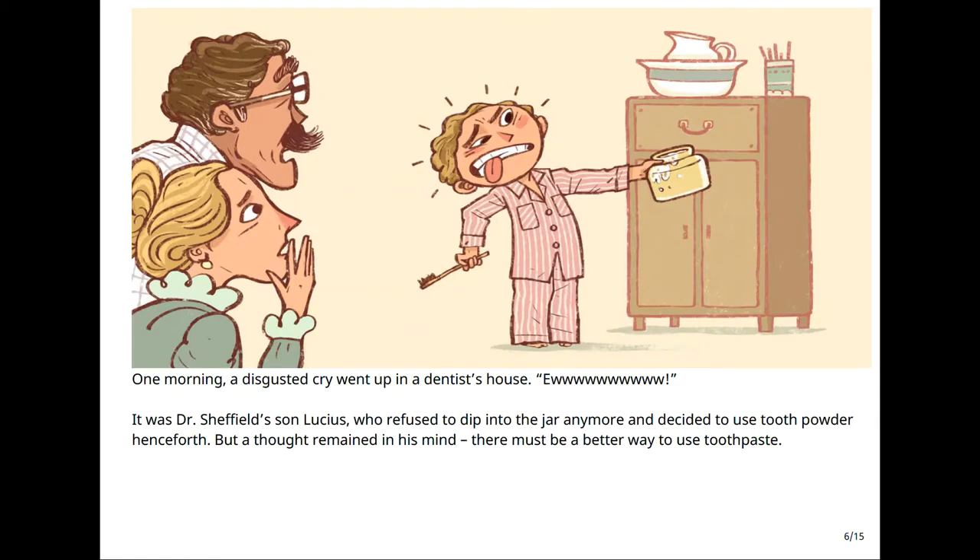One morning, a disgusted cry went up in a dentist's house. 'Ew!' It was Dr. Sheffield's son, Lucius, who refused to dip into the jar anymore and decided to use tooth powder henceforth. But a thought remained in his mind: there must be a better way to use toothpaste.